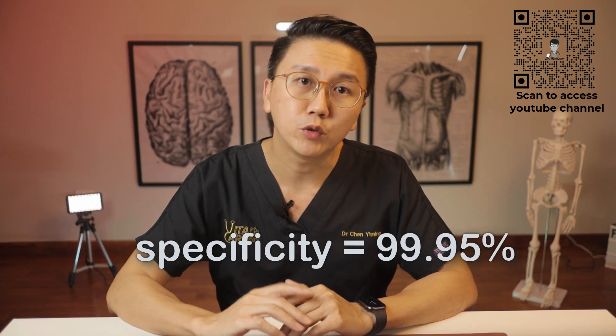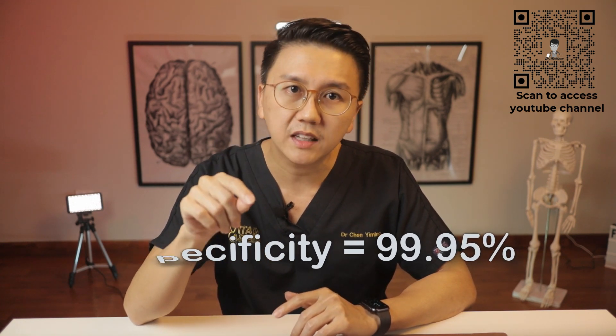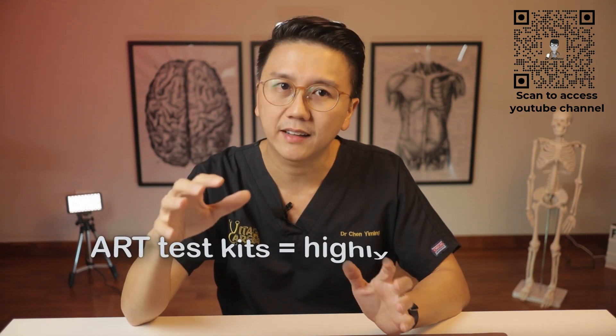These kits have a specificity of about 99.95%, which means to say that if you are tested positive on one of these kits, the chance that the results may be wrong is only about 0.05%. So they are highly accurate test kits.